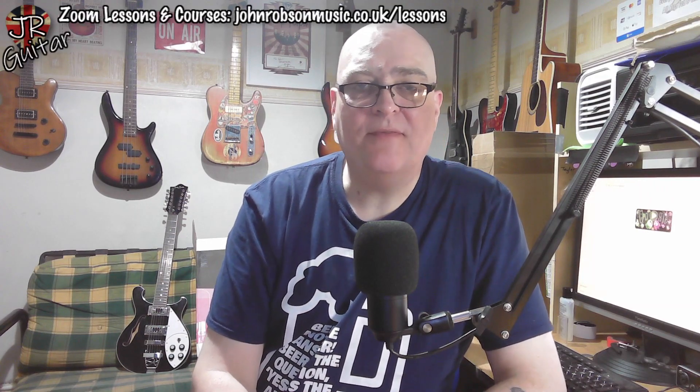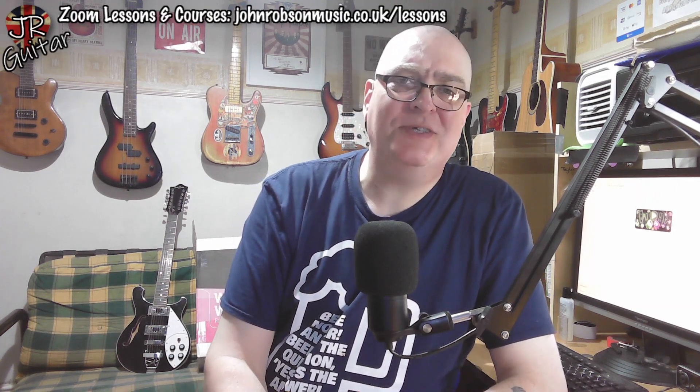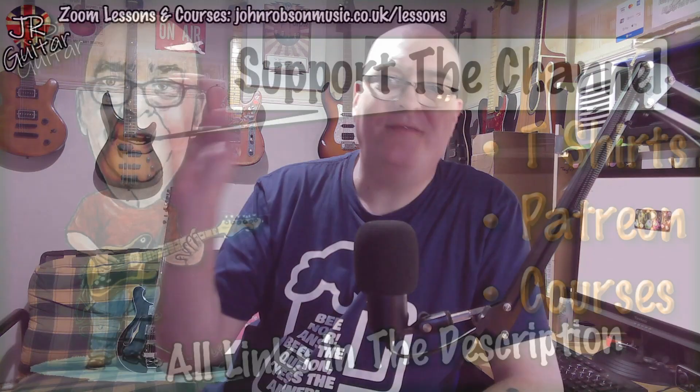Don't forget the live stream every Friday at 5pm UK time - we drink beer and talk about music and guitars. What's not to like about that? It's a great way to kick off the weekend and I'd love to see you there. But for now I'll bid you all a good day - thank you so much for watching, look after yourselves, stay well, stay safe, and above all stay sane. Bye for now.